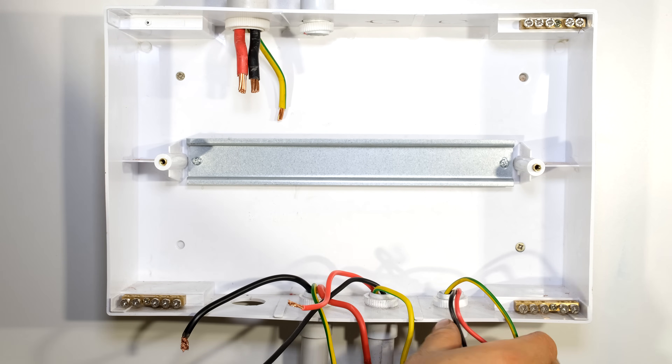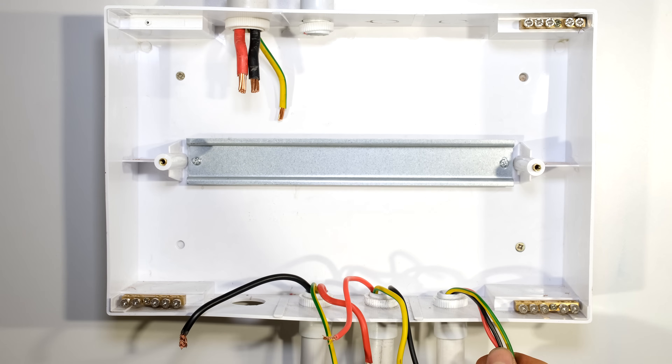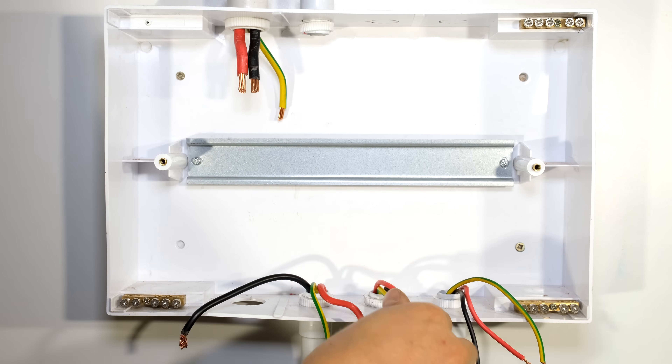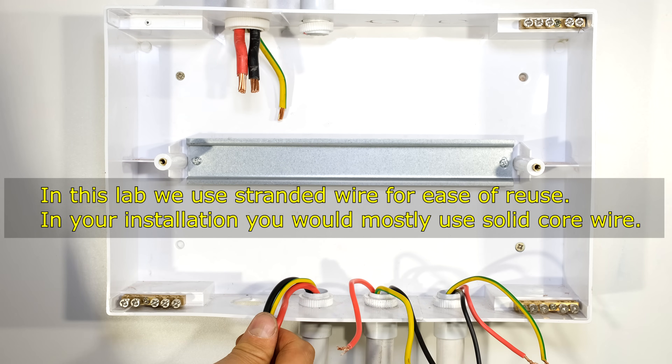I've now chosen my three load circuits. This one is going to be my lighting circuit, this one will be fed to my socket outlet, and this one is going to be for my stove.